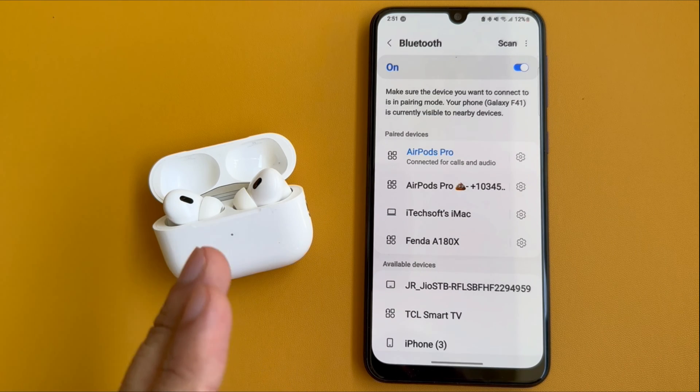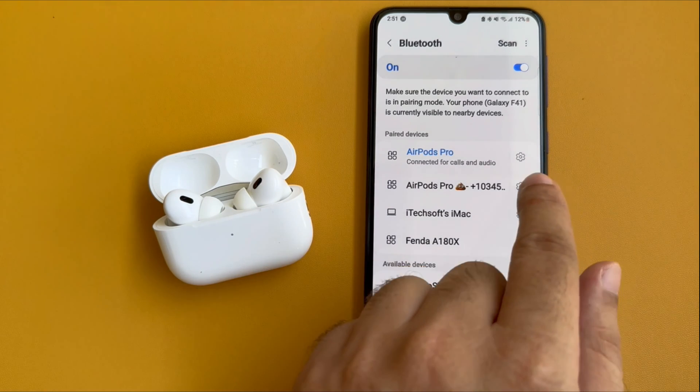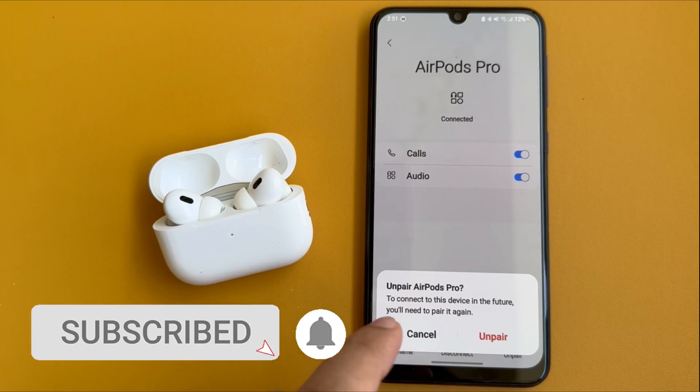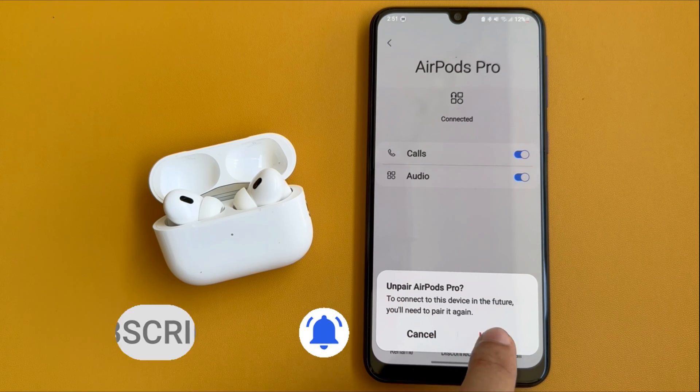To reset your AirPods on an Android device, tap the right option beside the Connected AirPods name and tap on the Unpair option from the bottom right corner. Your device will show a message that to connect to this device in the future, you will need to pair it again. Tap on the Unpair option.